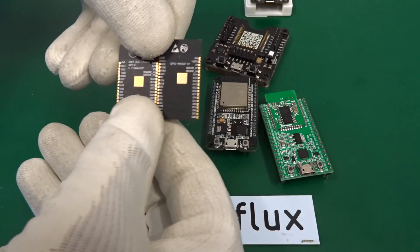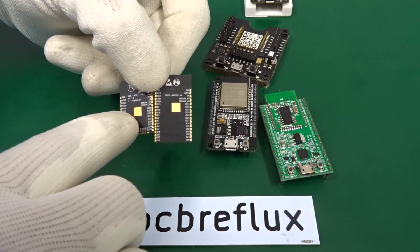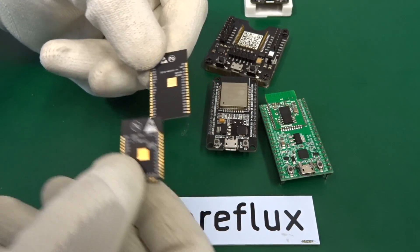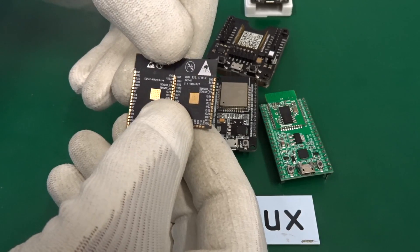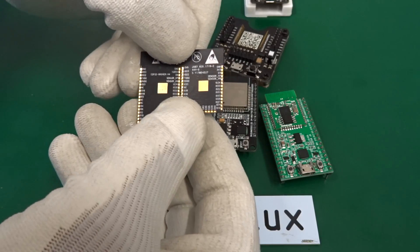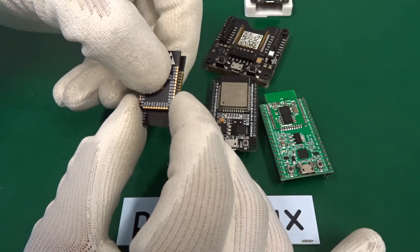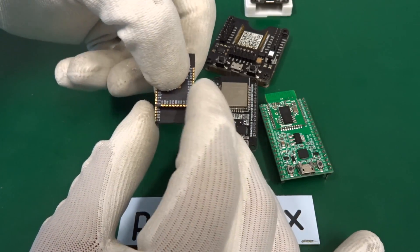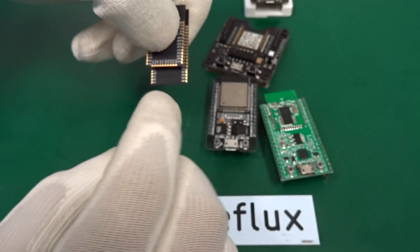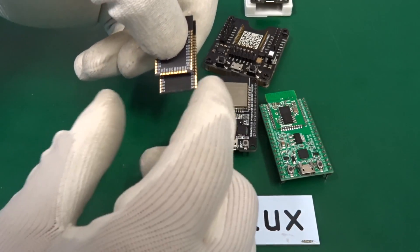If we turn it around, the ground pad beneath the ESP32 chip is not centered — it's a little bit off center. But that's not so relevant. All the spacing and solder points are very similar. If we put them on top of each other, we can see the dimensions for the first solder connections are very much the same. The only difference is it's a little bit longer and all the vertical solder points go through the end of the module.